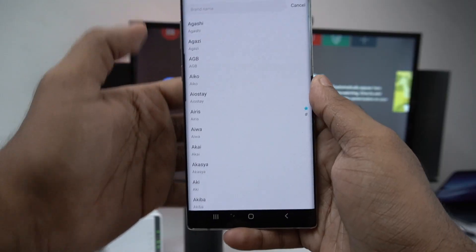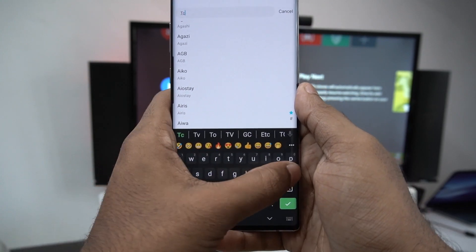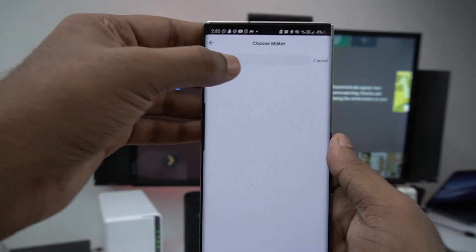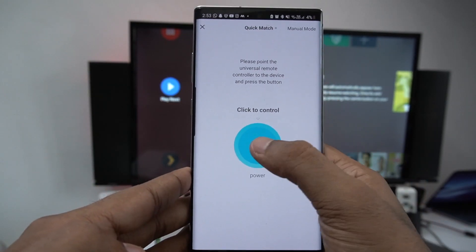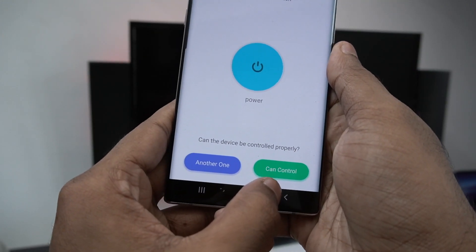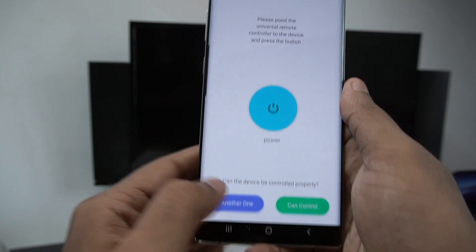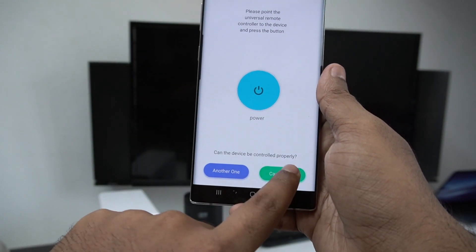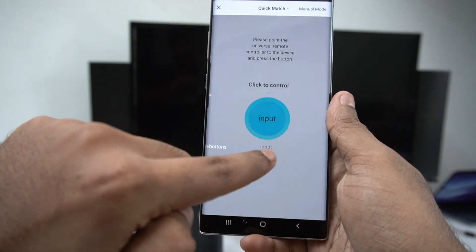I want to select the TCL TV. I'll choose TCL TV. If you want to control it, you can see the control options. You can use the TV app or the on-screen remote control. That means we can add a remote.